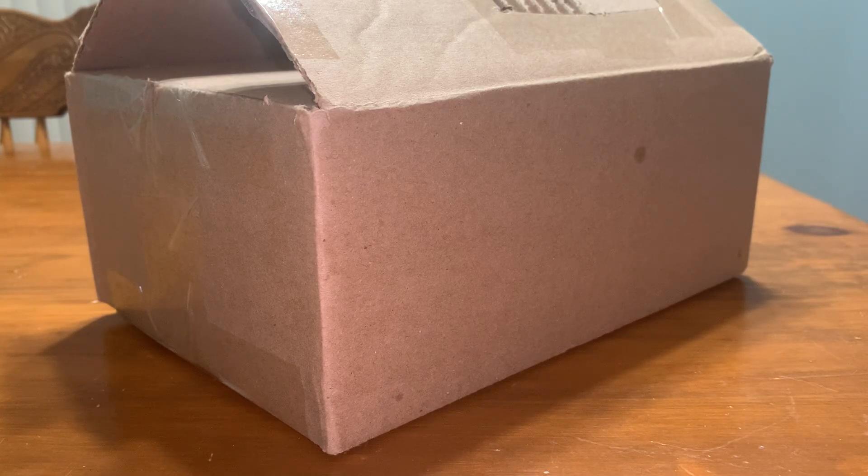All right, we got today's mail call. This is a figure I've been wanting for quite a while, and I already did open it up to take a look at it, make sure everything was okay.